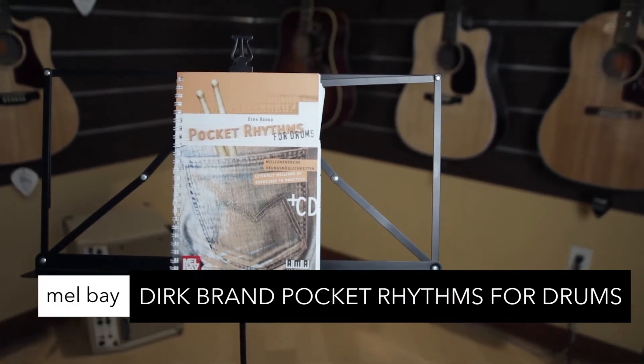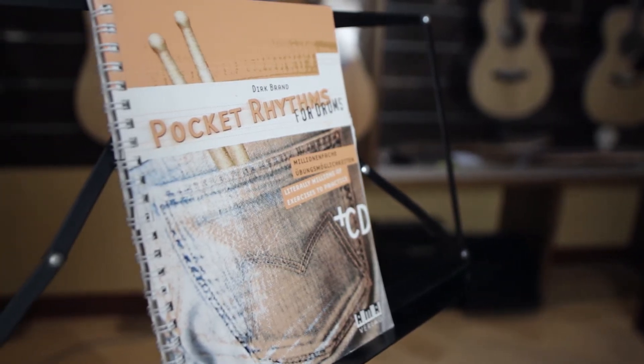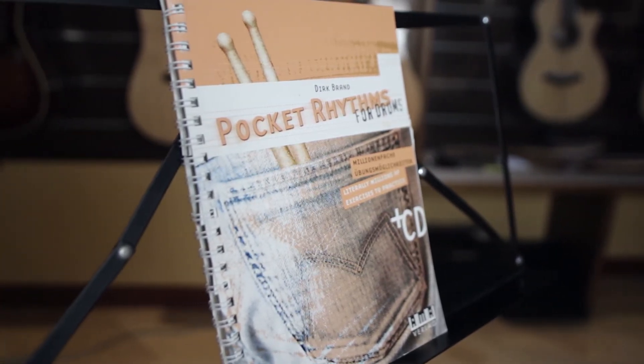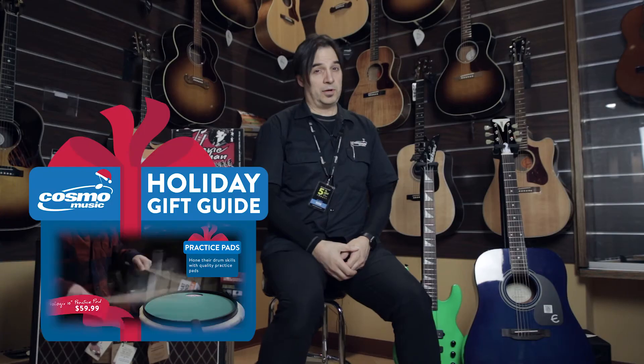Mel Bay Pocket Rhythms for Drums, ideal for practicing all drum styles. Play along CD — randomly choose different exercises with styles ranging from rock, Latin, fusion, hip hop, and my favorite, paradiddles.